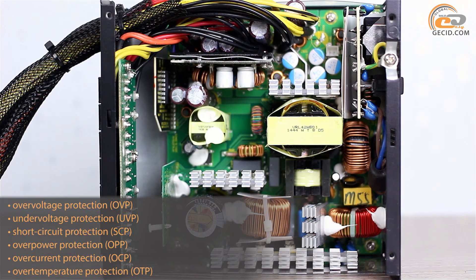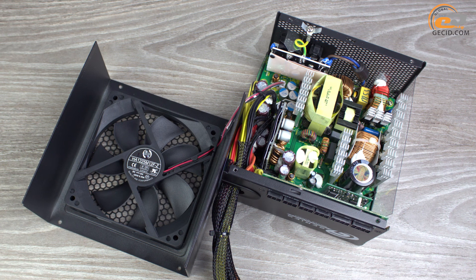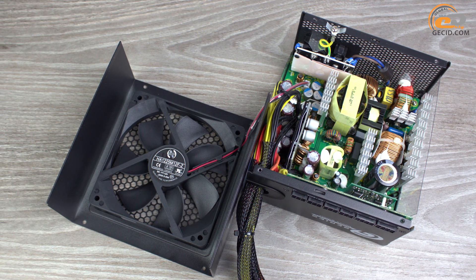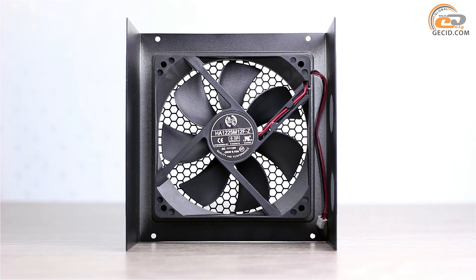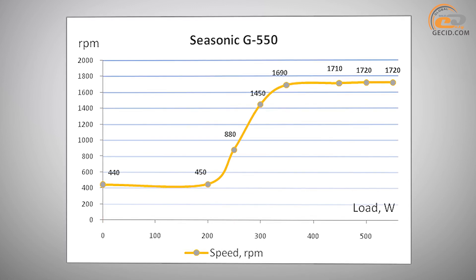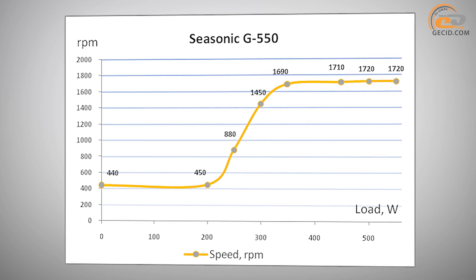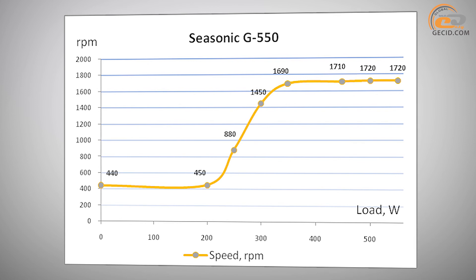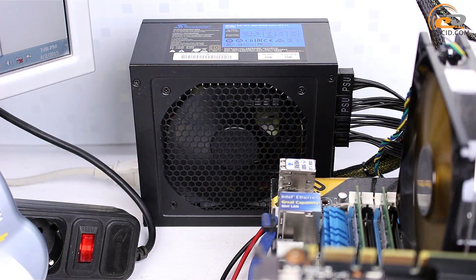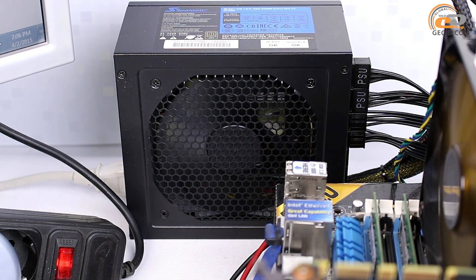The Seasonic J550 provides a full list of necessary protections. The model features an improved cooling system: instead of a ball bearing fan, it now uses a hydrodynamic bearing fan, which is more efficient and should positively affect cooling effectiveness. Up to 250W the power supply operates almost silently. As power consumption increases, the noise level rises but does not exceed that of other PC components. Even under full load, the sound doesn't cause discomfort and is rated as below average. During testing, the J550 produced no additional noise such as choke squeal or transformer hum.